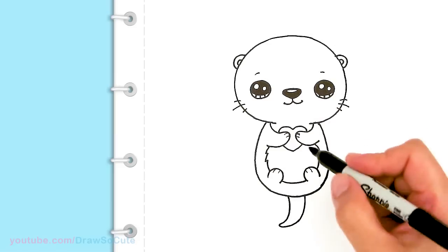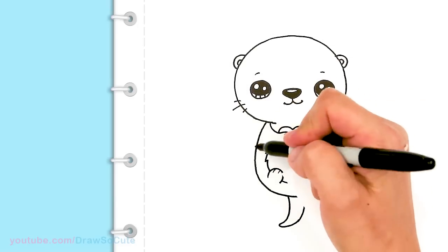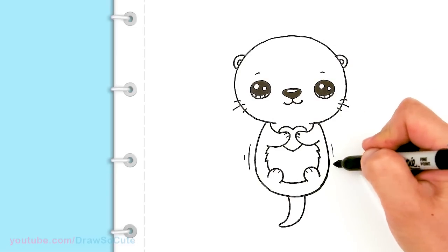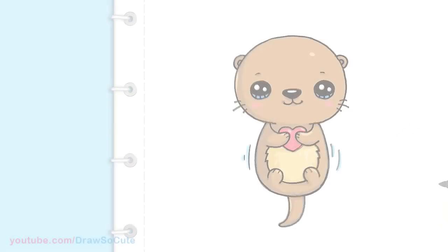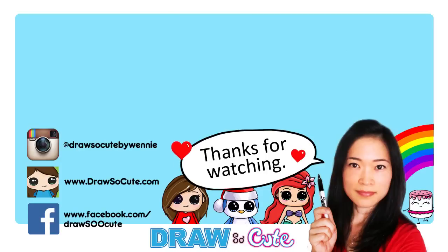And that is pretty much it for a little cute otter. Now let's draw some lines right here if you want, just to make it look like it's in water. So we're just going to come to the side right here and very lightly just draw some water ripple lines, if you want. And that is pretty much it for this cute little otter. Hope you guys love how it turned out. And if you do, please give me a thumbs up and share it. And remember to subscribe so you won't miss any new Draw So Cute videos. See you later. Bye!